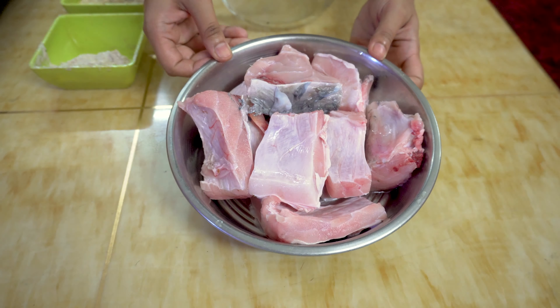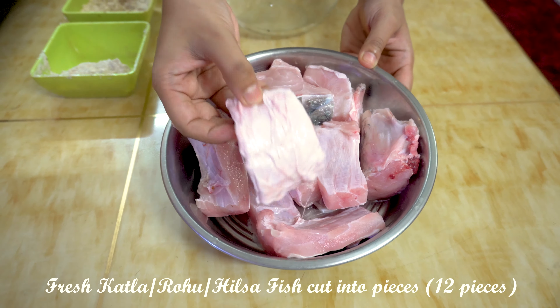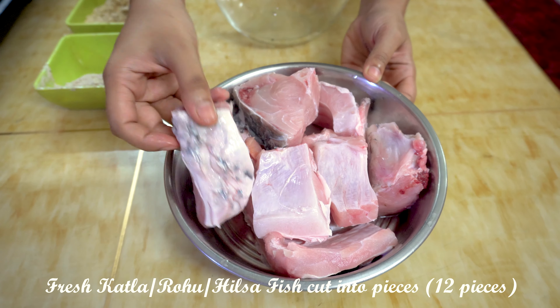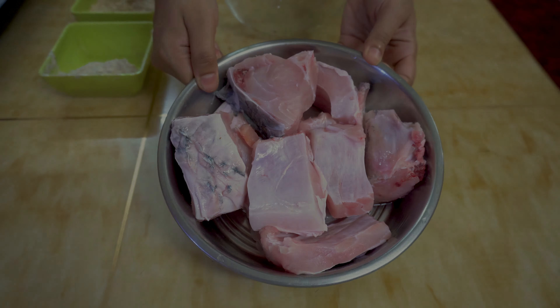For making Machir Bapa, I've taken very fresh katla fish. You can also opt for rohu fish; however, keep in mind that the fish should be very fresh.